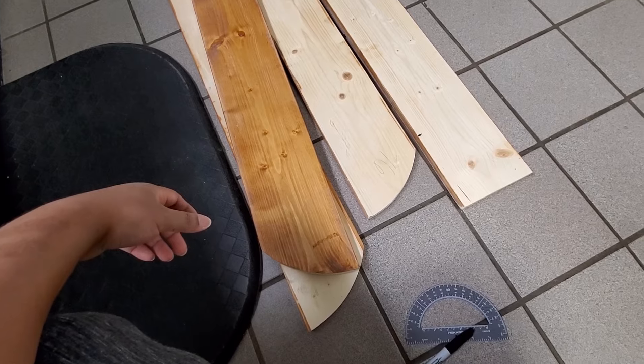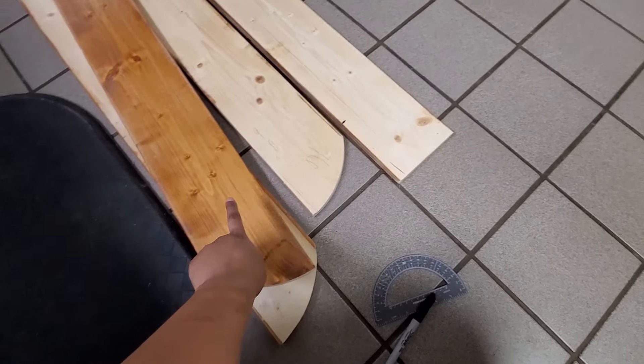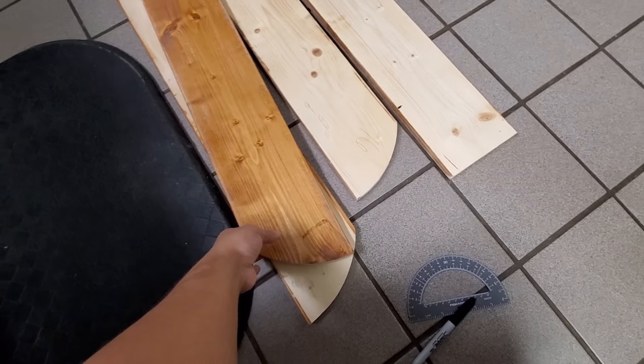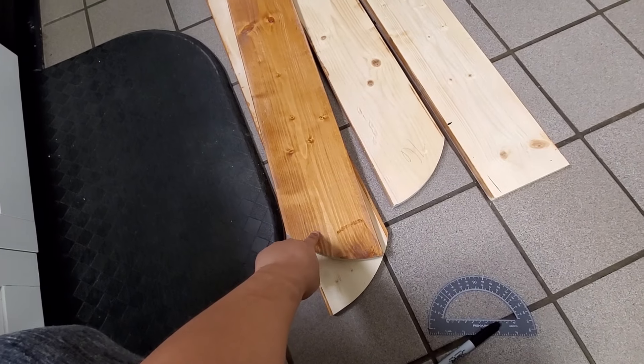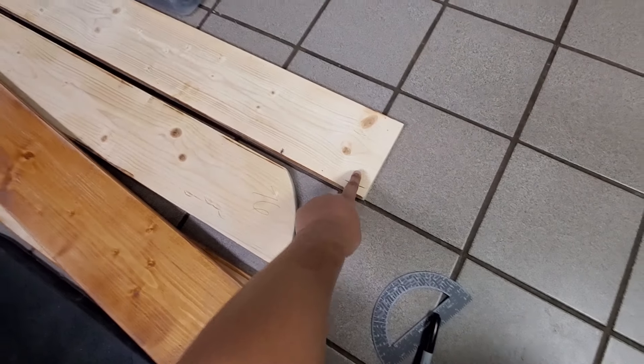For this project, I started with some 1x6 pine boards. These I'm recycling — we took them down from our bedroom ceiling where they were up there as a full beam, so this is how they were.